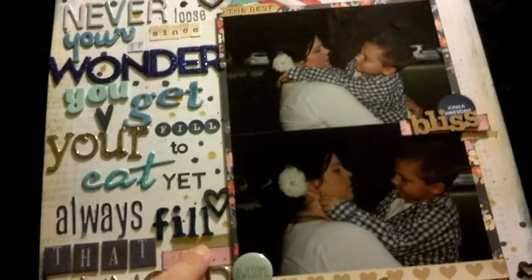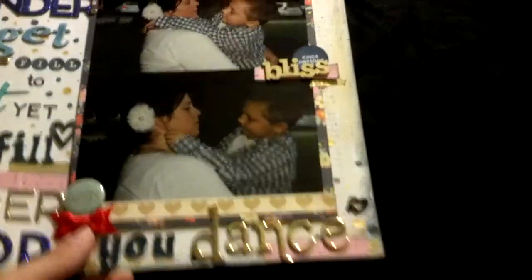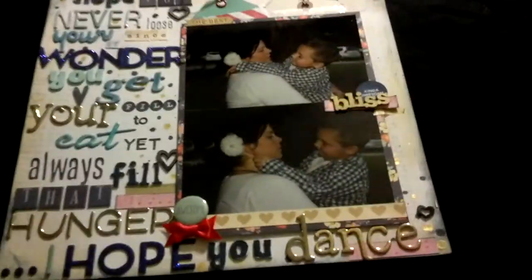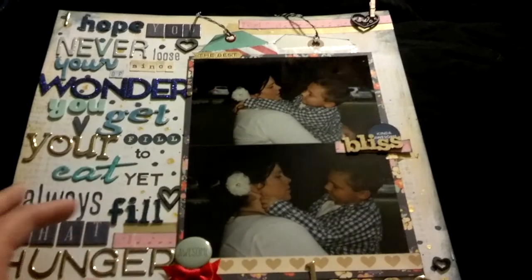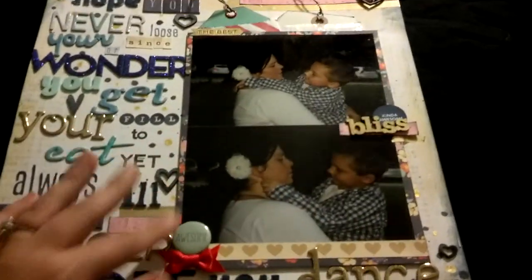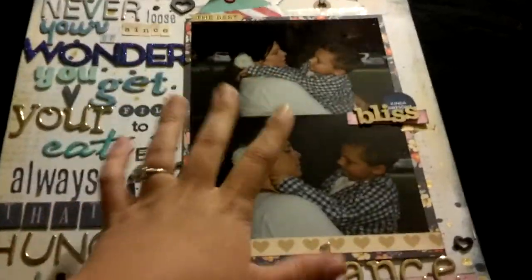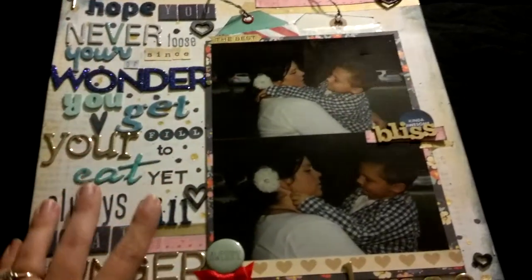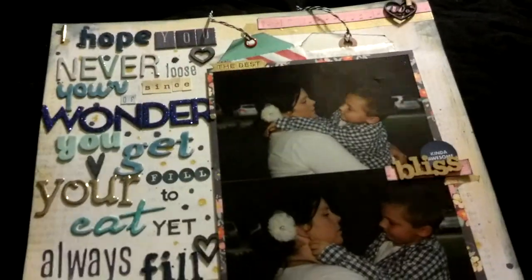I layered some washi and this pink patterned paper with music notes in four spots, which is a little different from me, but I really like the balance it gives to this side. There are like three on this side and only one over here — to me, my eye just settles on the photos, which is what I want. It is a very obviously busy title, and I used some wood veneers from Freckled Fawn.